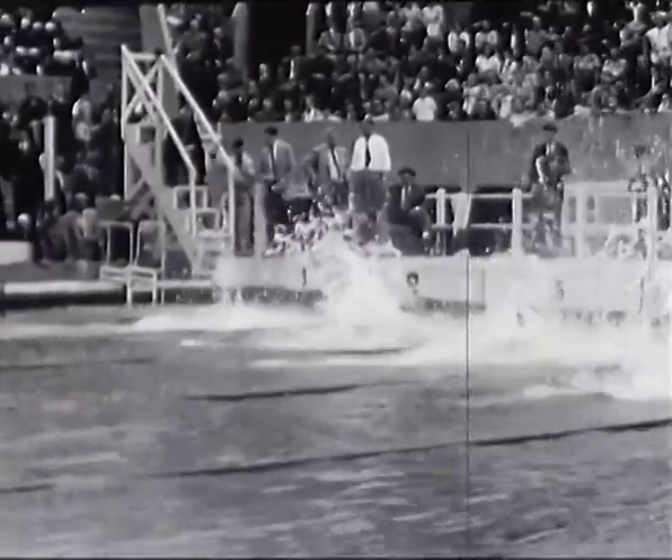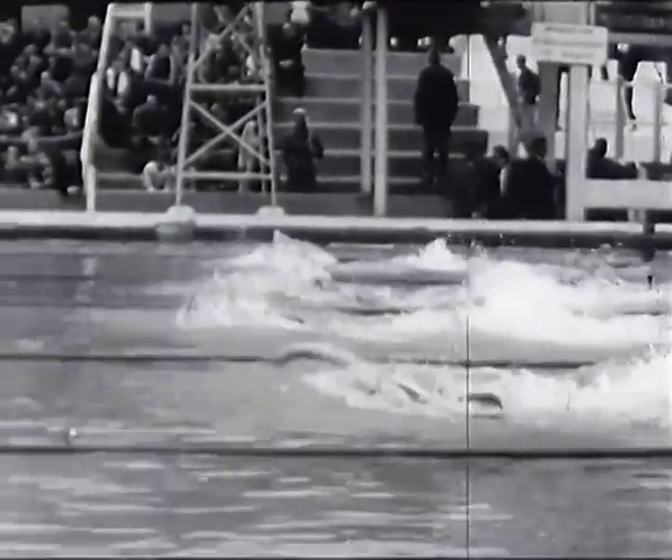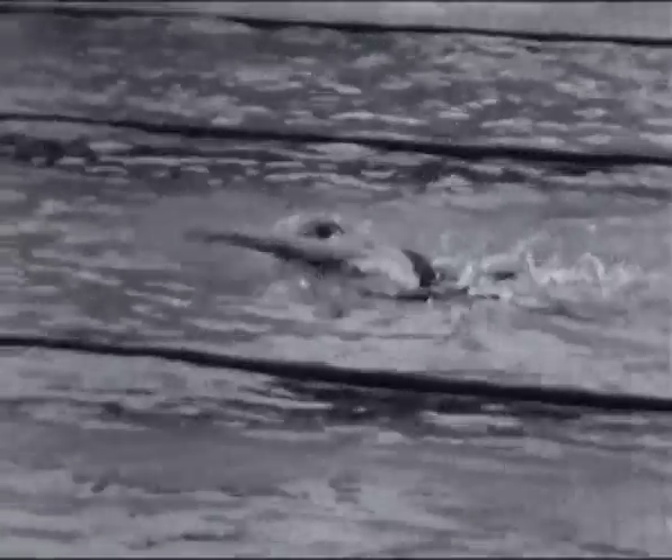Nage plus spectaculaire que celle de Josette Arène au second plan. Connaissez-vous la différence qui existe entre le championnat et le record ? Le championnat se court chaque année, tandis que le record d'une distance peut être constamment amélioré. Josette Arène, plus nerveuse, est le type parfait du sprinter qui arrache sa course. Le ralenti nous permet d'apprécier son style.